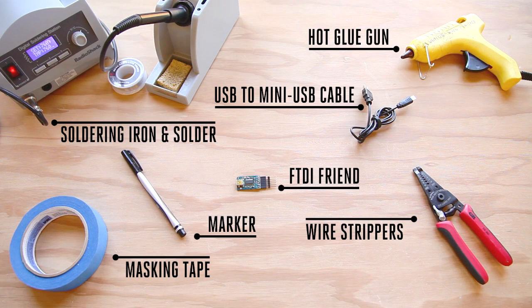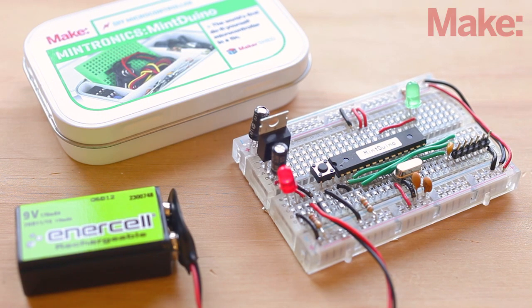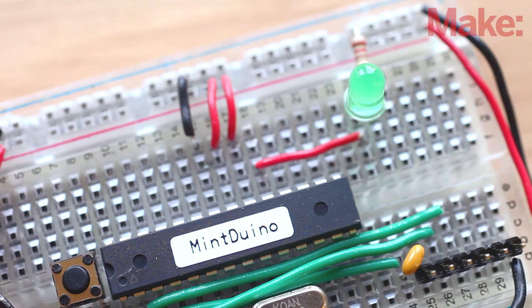You'll also need these tools. It only requires a moderate amount of soldering, so you can easily build it in a day. We'll start the project by building the Mint Duino as described in the instructions that come with the kit. It's a fairly easy build and it should only take an hour to complete. Once completed, make sure the test program, which comes preloaded on the Arduino, blinks the supplied LED on pin 13.